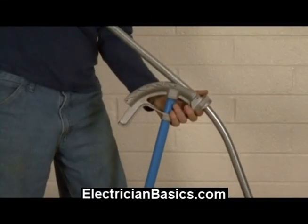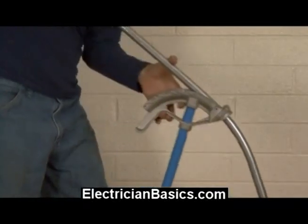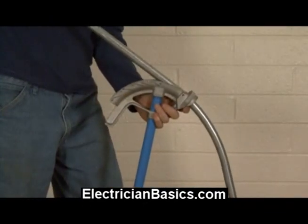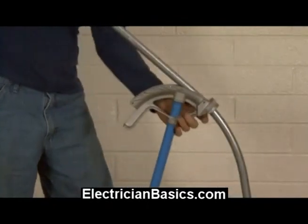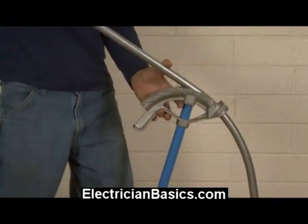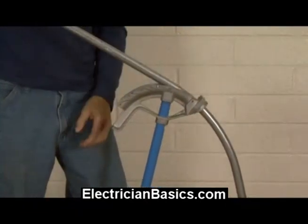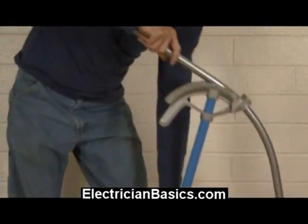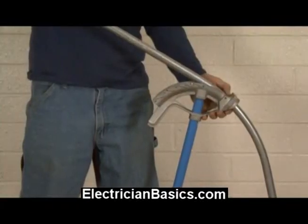That's three bends... four... five. Now that's halfway, so I want to quickly check and see if I'm at a 45-degree angle. I've got to turn the bender over on the floor to check. I came up and I was a little bit over 45 on that.